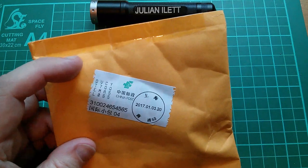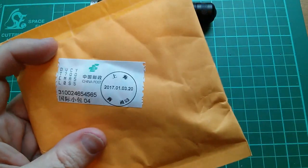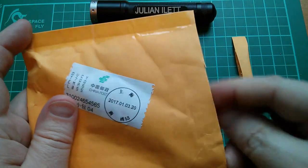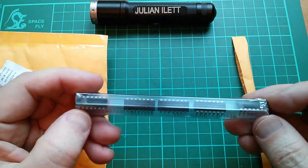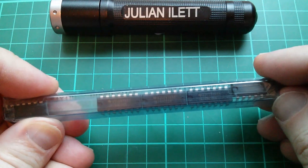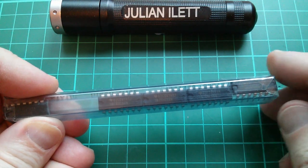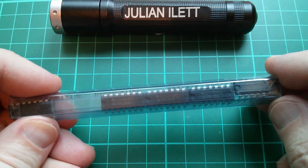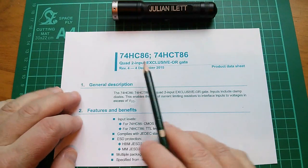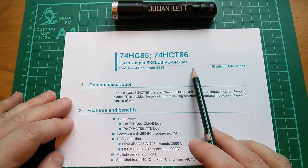Right, next up is this. You can kind of tell what it is because there's a long tube there and it rattles — I think it's chips in a tube. Yeah, five chips in a tube. These are 74HC86 — that is a quad two-input exclusive OR gate.